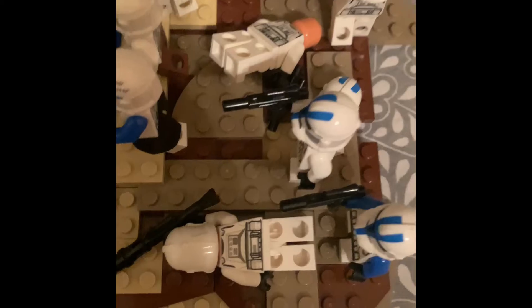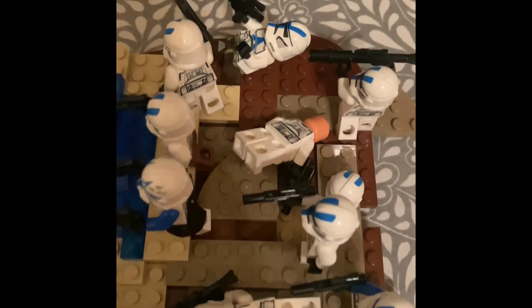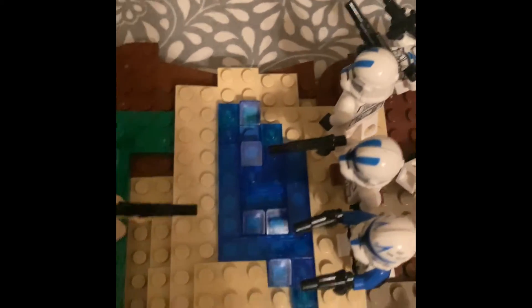A few of the clones have been shot. I did a little bit of modifying — I gave them brown legs to show they've been walking through mud, so they're all dirty and covered in mud. We also have a little pool of water here. I first put down some blue plates and then added some tile and blue studs on top to make it look better rather than just a flat water source.